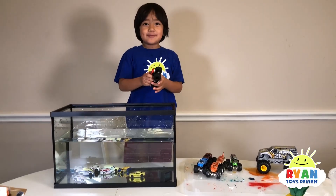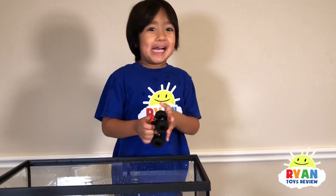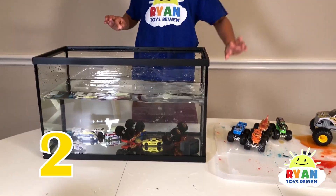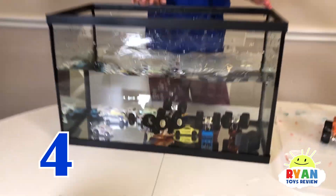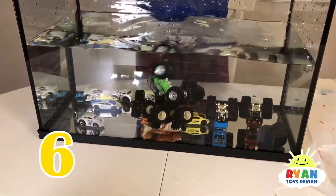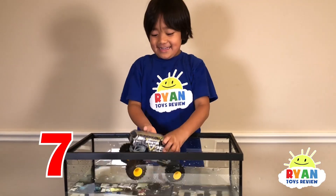Now for the medium sized monster and the giant one together. Three, one, two, three, four, five — it's all upside down. Six — one giant monster truck!